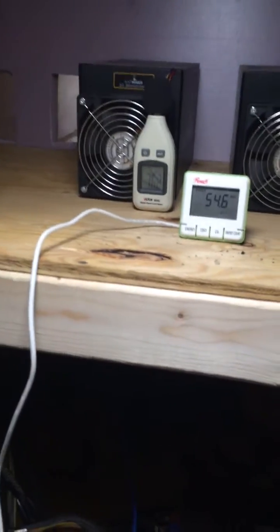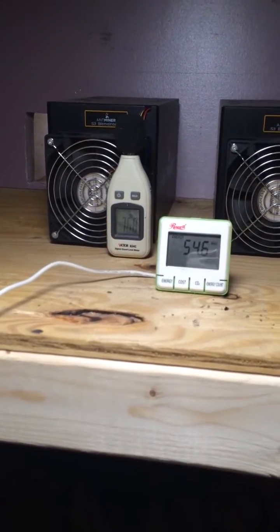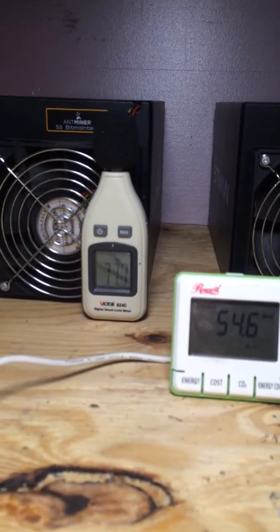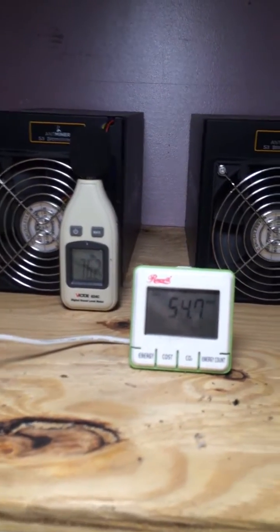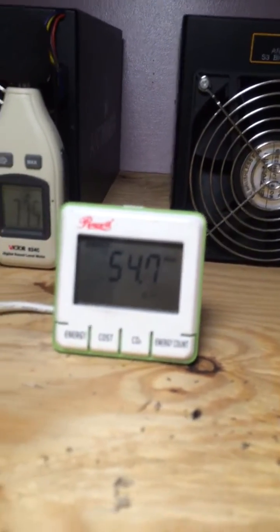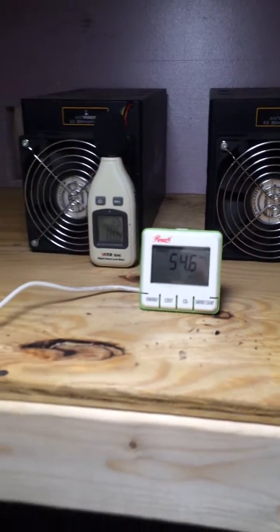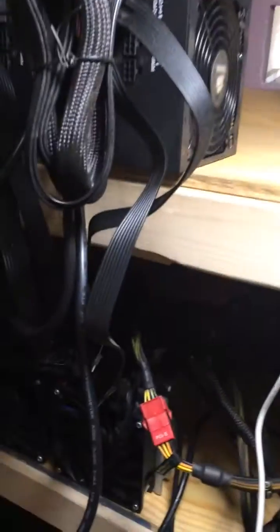Let's turn on the sound meter. And I know it's 70, 80 decibels. Alright, it starts to mine. I don't know if the wattage has kicked in yet, but we'll know in a second.